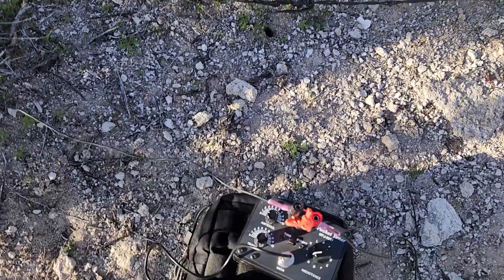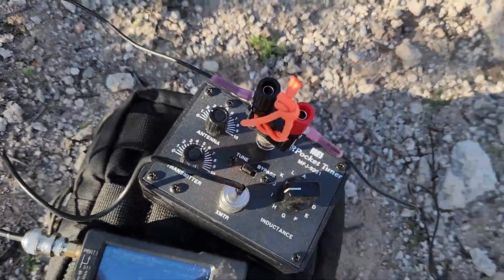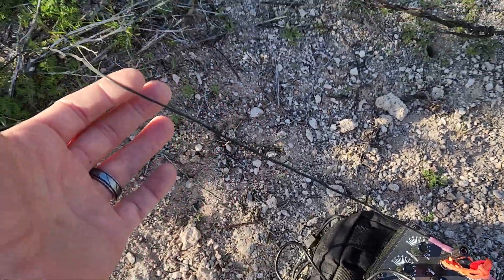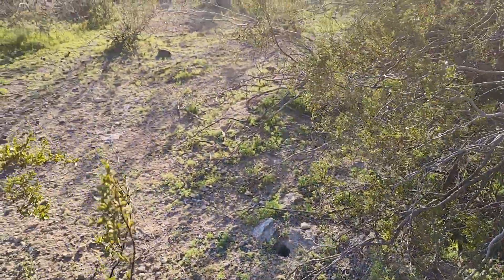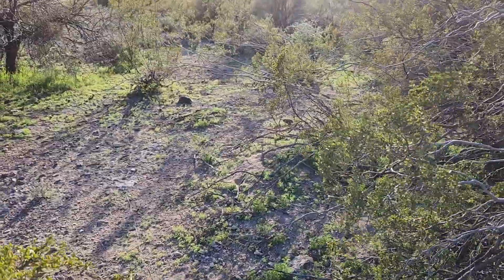Going off the ground terminal, I have a 33-foot counterpoise wire that's snaking all the way around. Without that counterpoise, the SWR is actually about 20 to 1, so we absolutely need that.